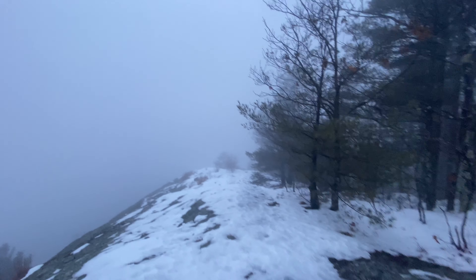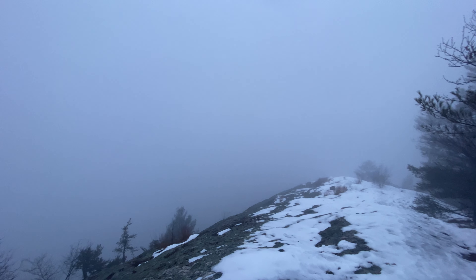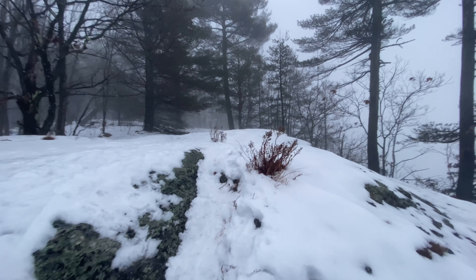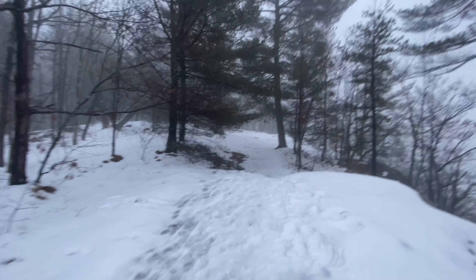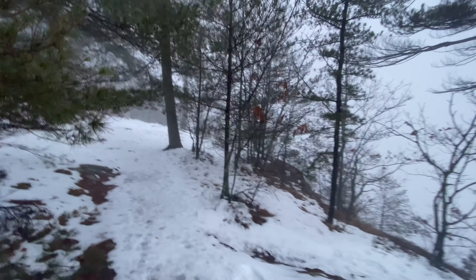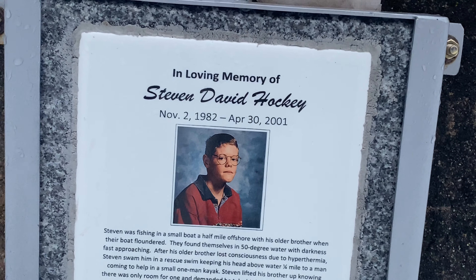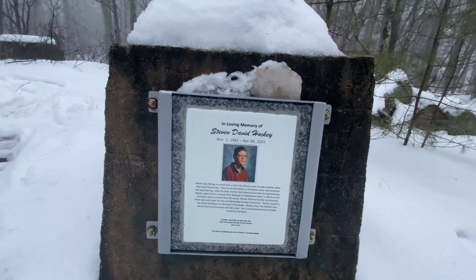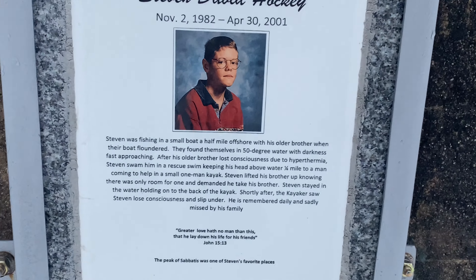I can't tell if it's freezing right now or if it's just falling off the trees, so we're going to head back down to the car — it's about an hour and a few minutes from the house. This memorial is in loving memory of Steven David Hockey, November 2nd 1982 to April 30th 2001 — a young man who died saving his brother. It's a sad story; I'll zoom in so you can pause and read it.